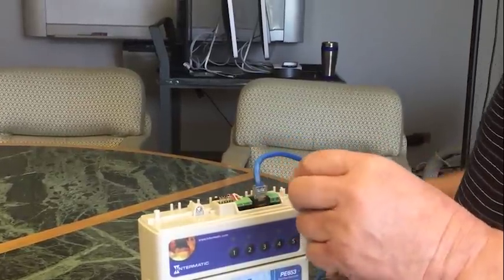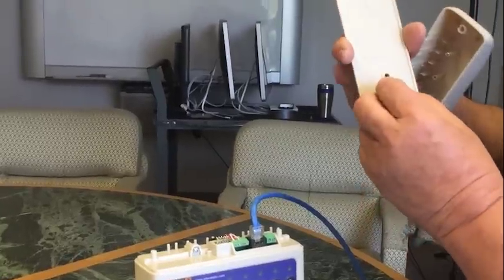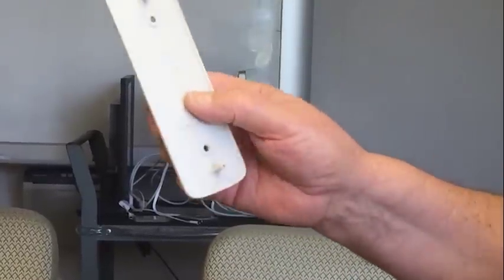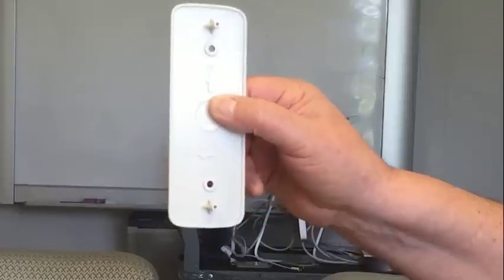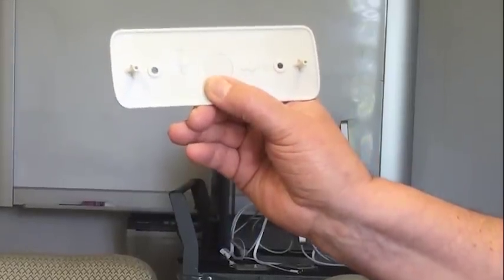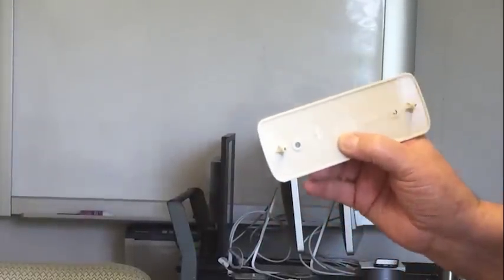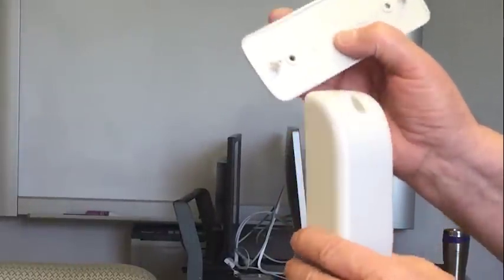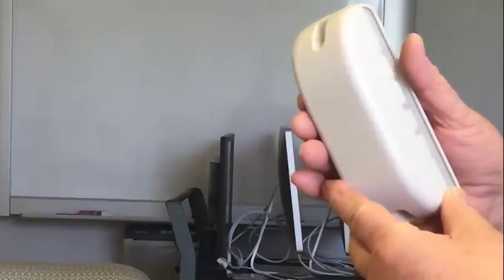Now, utilizing our dummy cap and mounting bracket, which comes with the system, we will mount the mounting plate utilizing the arrows for the up position — vertical or horizontal. Once we have this mounted and we've picked our location, we will now mount the antenna board.